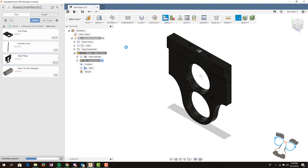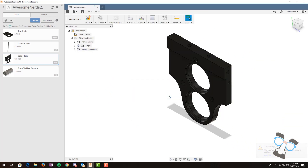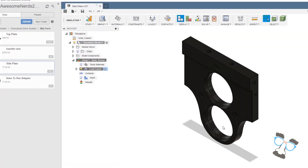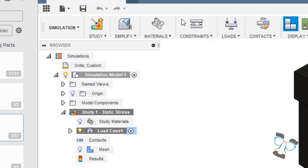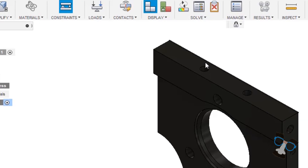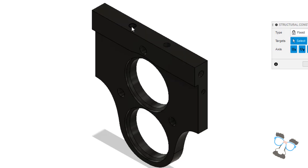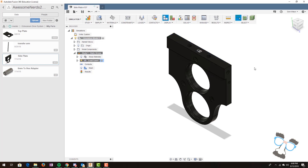We can then create a stress test of this part. There are many different options here. However, the default static stress test is good enough for what we do. If we hit 'create study', we can see several options. The first thing to do when you want to study a material is to select a constraint — this is where your part will be stopped by another piece. In this case, this piece screws into our top plate, so this piece at the top will be stopped, so we will select that.